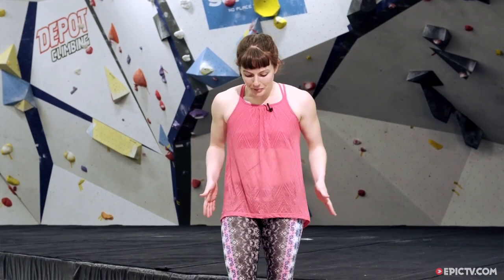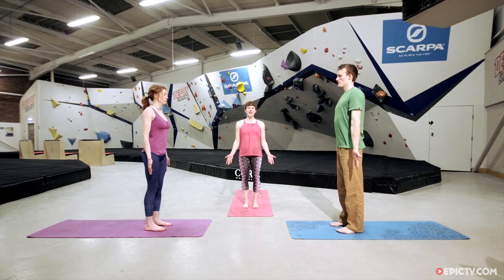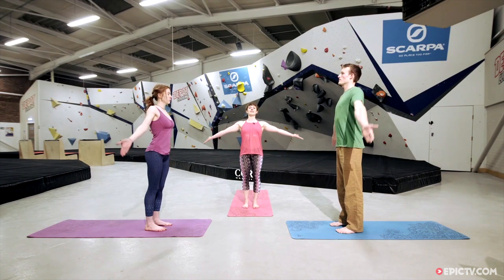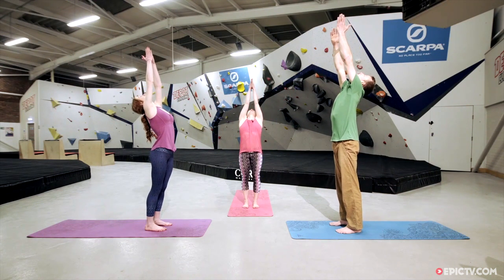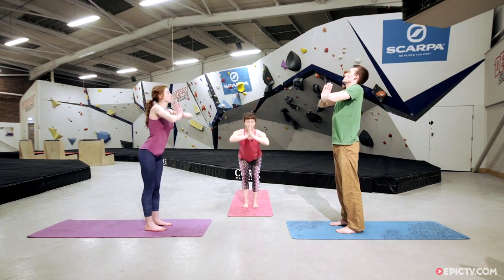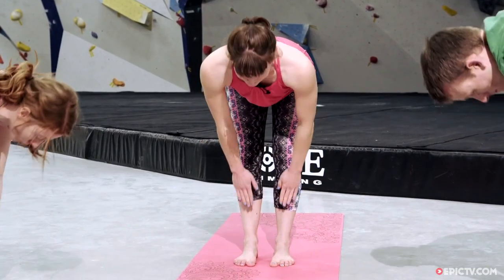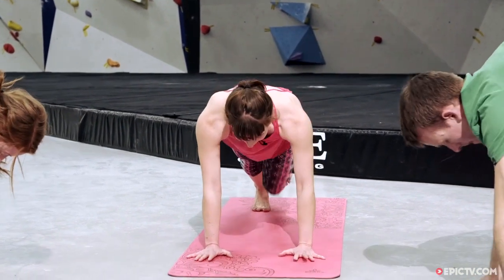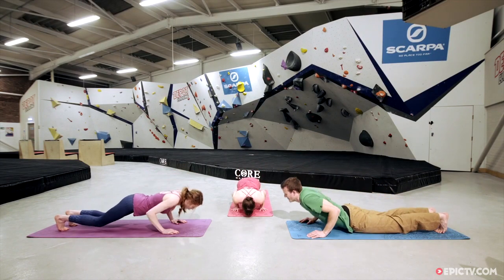We're going to start standing at the front of the mat, feet right underneath your hips, palms facing forwards. Stand up nice and tall, draw the shoulders down the back, and as we inhale we lift the palms up to the ceiling. We'll do a little back bend — lift the heart up and look up towards your fingertips. Bring the palms together, bring the hands down to the heart, and hinge all the way forward. Inhale to a flat back, exhale fold forward, hands come down flat, step to the top of a push-up, lift your belly button up towards the spine, elbows in next to the body, and lower all the way to the mat.